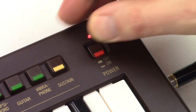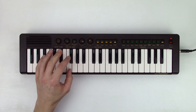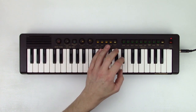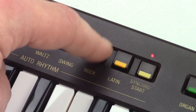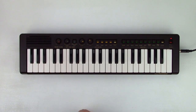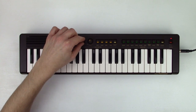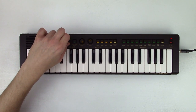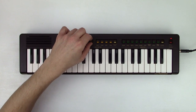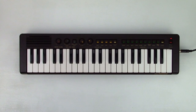Now let's see if it's better. All the keys are working, and all of the volume controls are nice and smooth again.